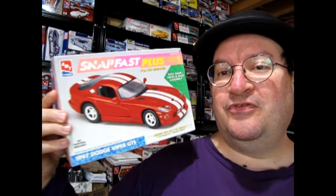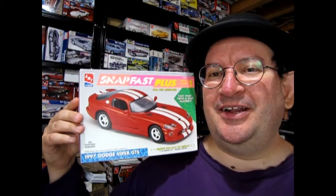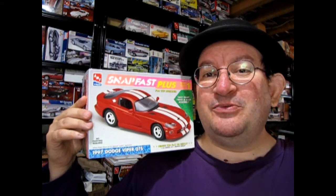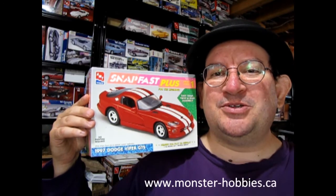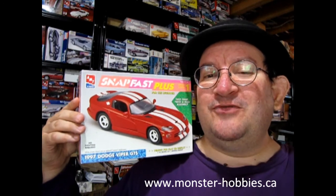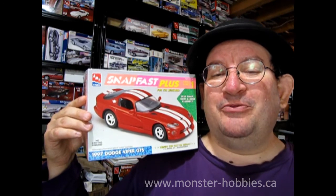Well I hope you enjoyed that great video of our AMT Ertl Snap Fast Plus 1997 Dodge Viper GTS. Hopefully you can find it — it's a really neat kit to build. I kind of got a start on it and I think I just need paint. If you need model kits check out our website www.monster-hobbies.ca — we ship worldwide. You can catch these videos every Friday on this channel. Don't forget to like, subscribe, and share with all your friends and family. Until next time everybody, keep the rubber on the road!